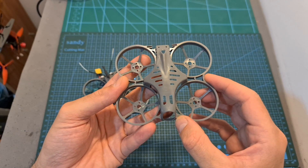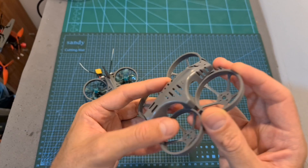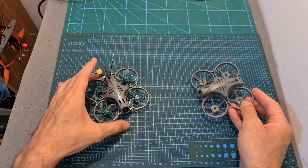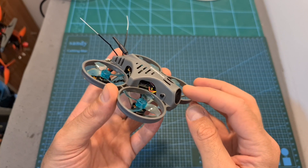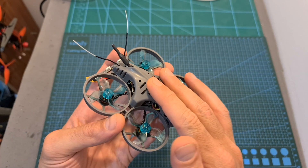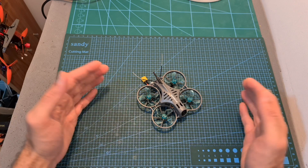Finally, the highlight of this quadcopter — which makes it beginner-friendly and worth buying in my opinion — is the frame, which even though is not indestructible, is still very flexible and robust and not something that will break easily in a crash. So if you're in the market for a beginner-friendly micro quadcopter equipped with a split-style HD recording camera, you should definitely check out the BAT78HD. I'm going to wrap up this video with some flight footage, which hopefully will help you decide whether you want to get it or not.